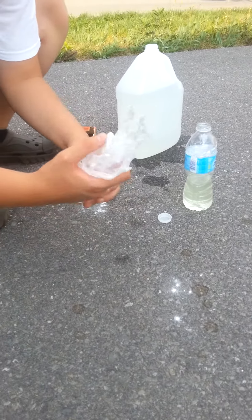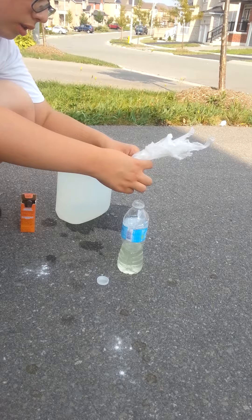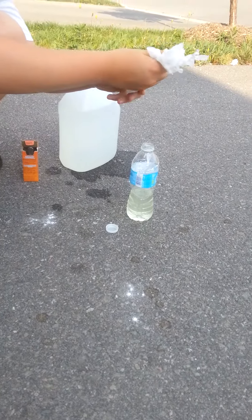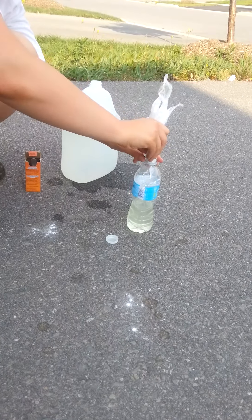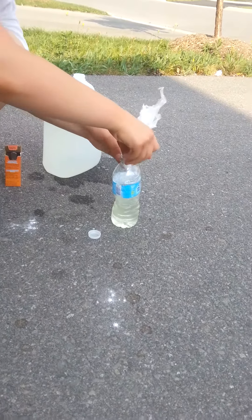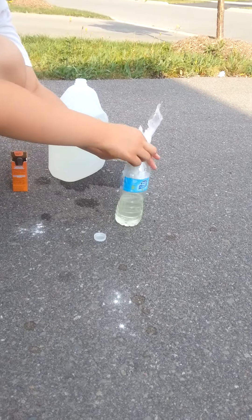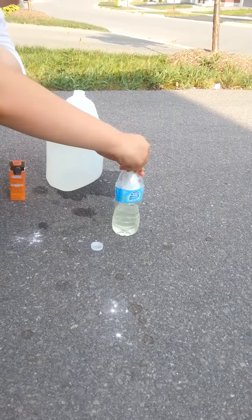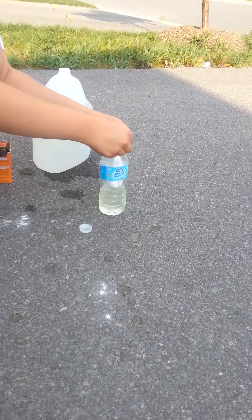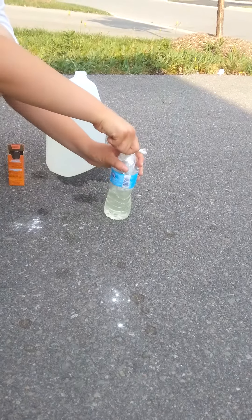What you want to do now is put this thing into the bottle — and this can take a while. Leave a tiny, tiny bit of the plastic right here, and now close the bottle off completely.